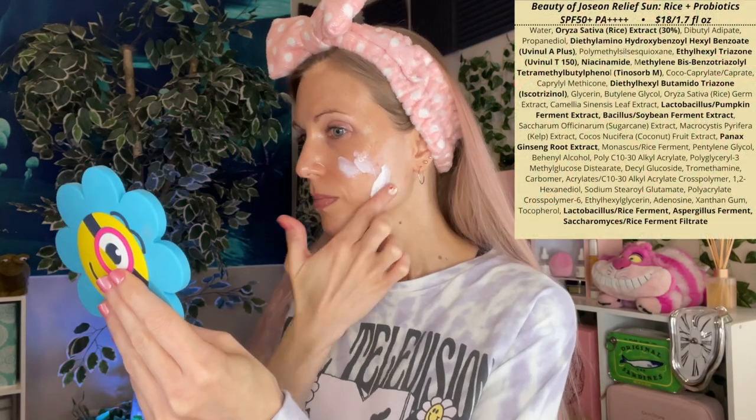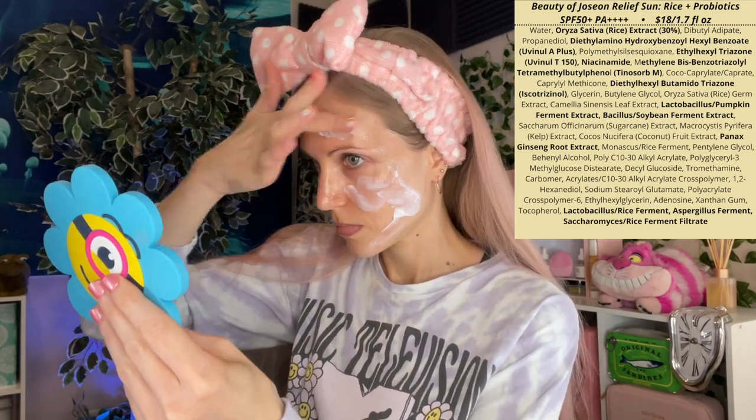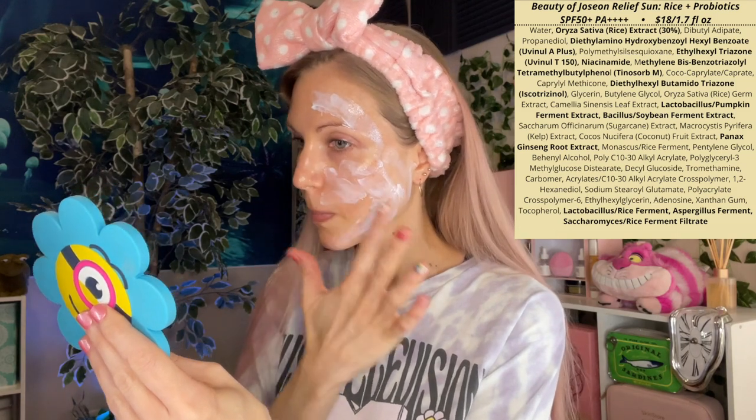I figured it would be most helpful to start with a good reference point. I'm applying one finger length of the Beauty of Joseon sunscreen to each half of my face, totaling two fingers for the full face. Because I've reviewed this sunscreen in the past and you've probably heard about it from other channels, I'm going to show you the application at 2x speed.